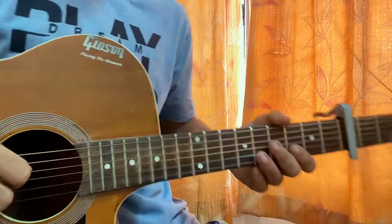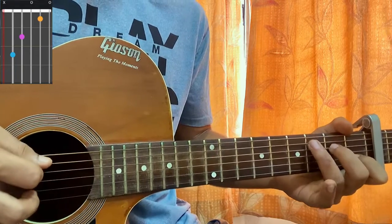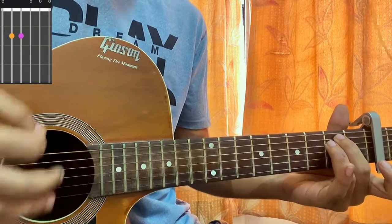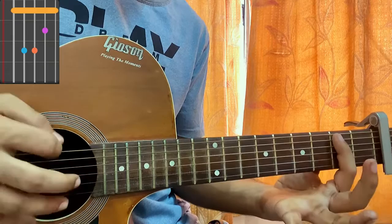With the capo on the third fret, we have three main chords. The first chord is C major: mute, 3, open, first, open. Then we have E minor: open, second, second, open, open, open. Then we have a B minor chord.